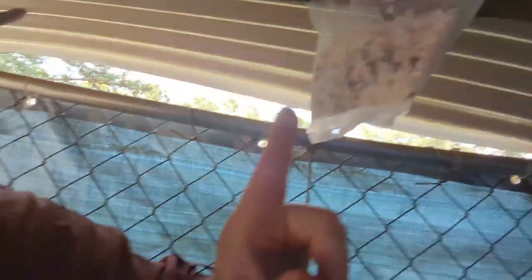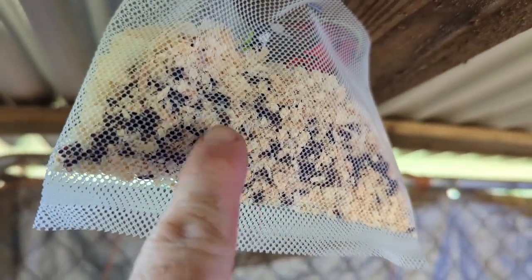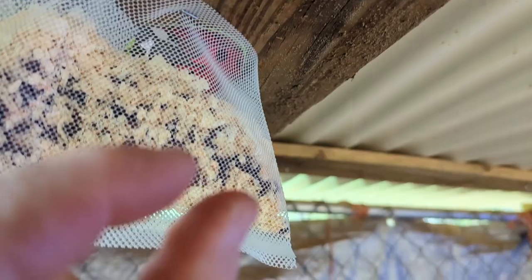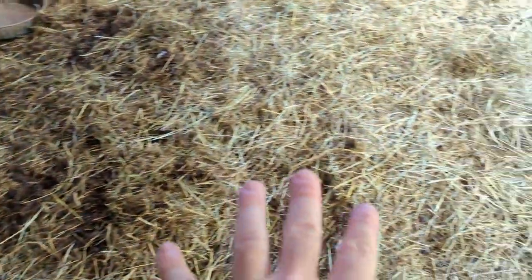Nature's Good Guys is the company that made these. The instructions say to put them out every 30 days. There's a recommended number per animal, and they come in different size packages. They are shipped to you already in the pupa stage. They hatch out and make their way down to the ground level, where they'll find where flies are breeding, and that's where they do their work exterminating. Pretty beneficial insect.